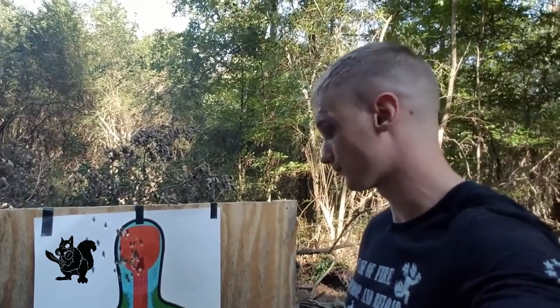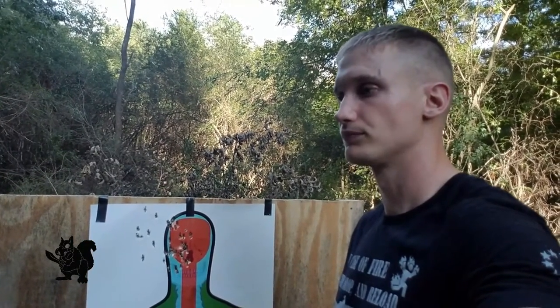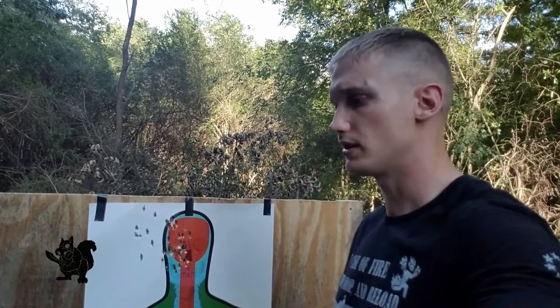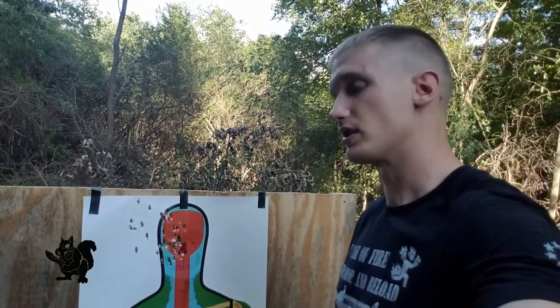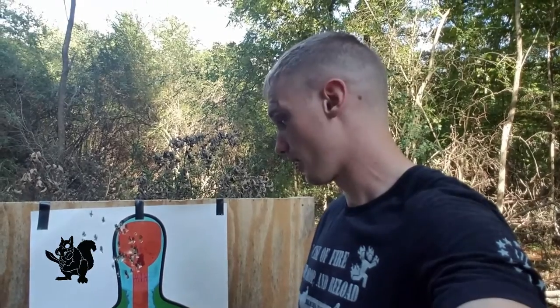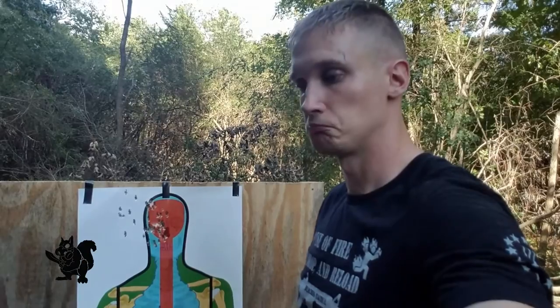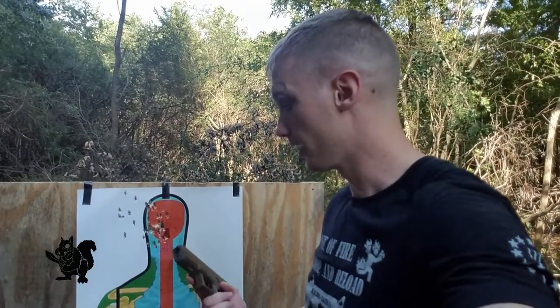What do I think of the Glock? I shot 100 rounds through it, which says absolutely nothing because it was clean and lubricated beforehand — anything should go 100 rounds without malfunction. I did notice ejection straight back, which seems less than optimal, but maybe that will improve as it breaks in. All in all, very happy with the pistol. First impressions: it's a great little pistol. I'll be carrying it every single day.